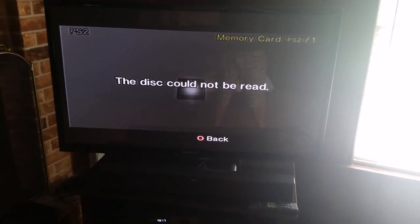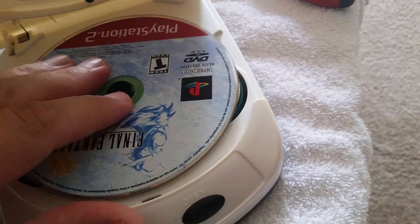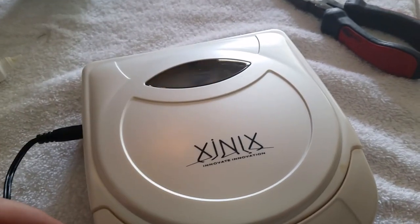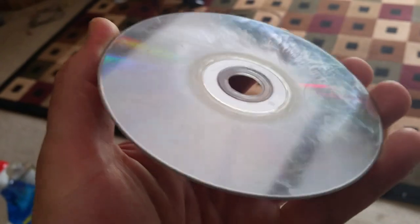All right, I'm getting 'disc cannot be read.' Let me run it back through the machine — this time I'll apply a little bit more solution and see what happens. All right, it's done. This time I can see the buffing swirls on the disc surface. I don't know — should I clean that off? Let's try it, then clean it off and try again. Once again it's going straight to the browser — cannot read disc. All right, let's clean it off and try one more time.